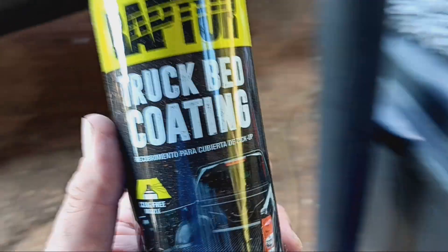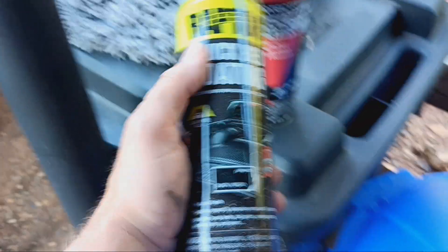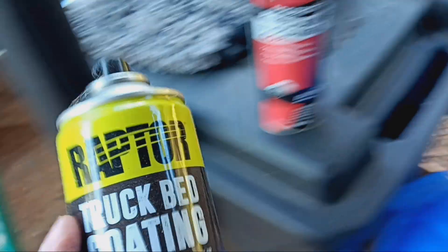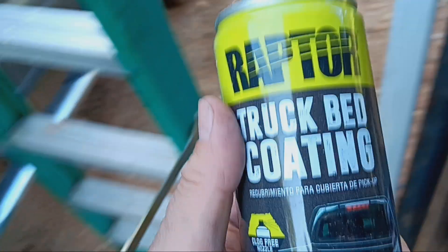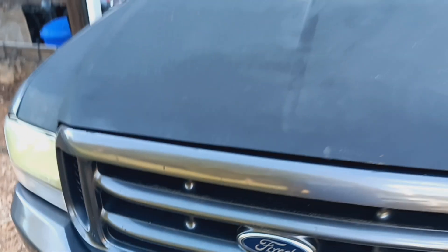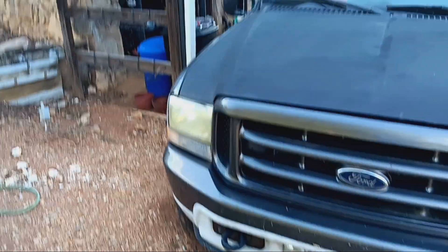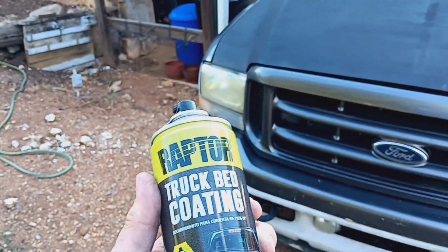Hey everybody, it's Tony from Car Stars. I'm doing a quick video on Raptor truck bed coating and U-Pole truck bed coating. I honestly think they're the same product because their instructions are exactly the same and I can't really tell much difference between the two. They also cost about the same — about 16 bucks a can. I think they have a professional version but I don't know what the difference is.